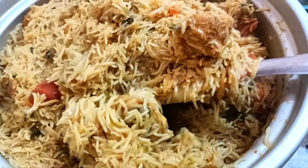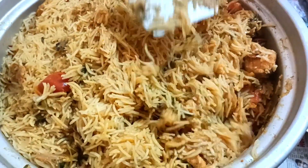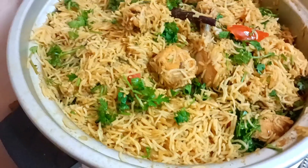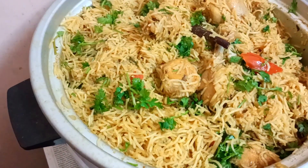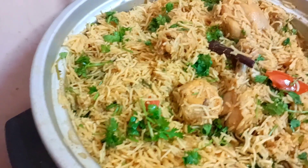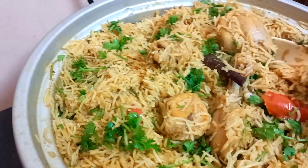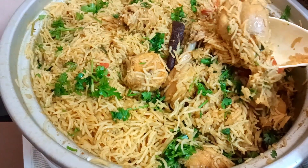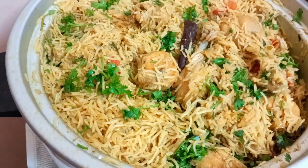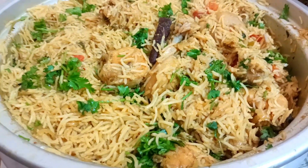The dish is ready. If you like and share this video, please try this method. Please comment in the comment box. Thank you for watching my video.